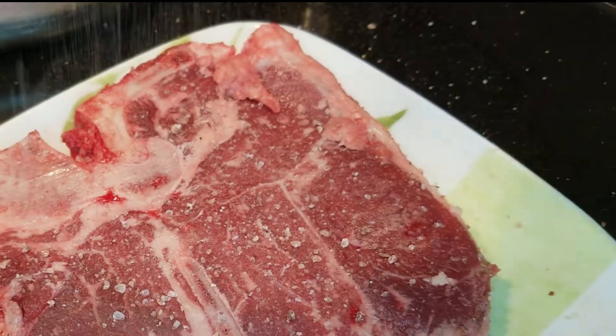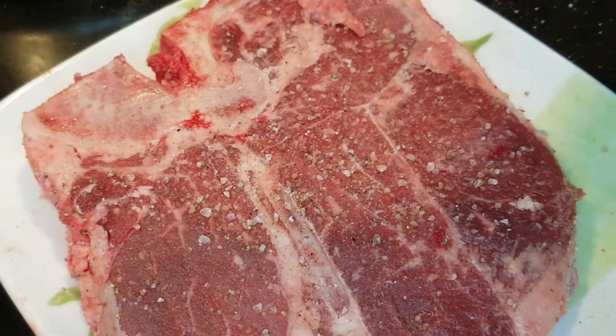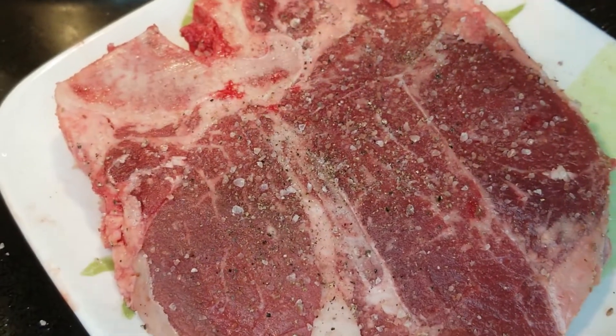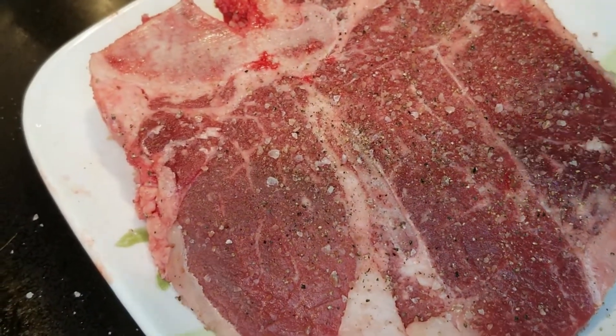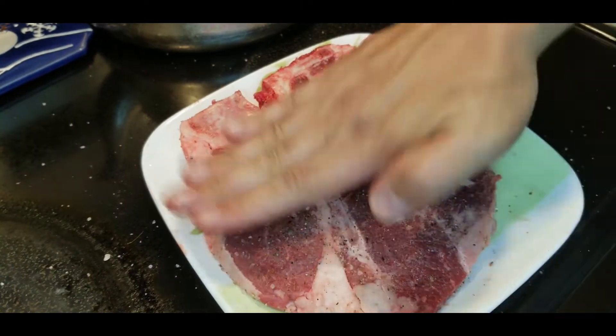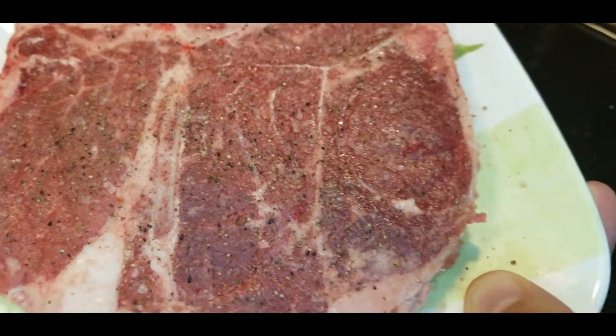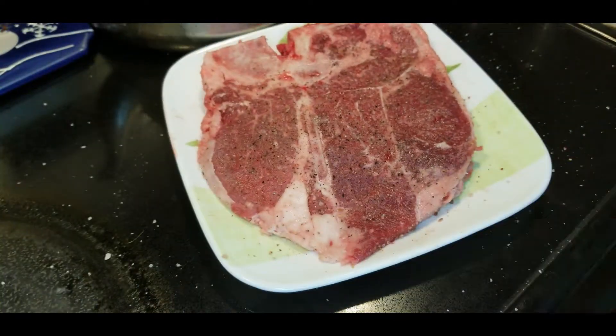Make sure to get both sides of your steak, adding this beautiful Himalayan sea salt onto the back of your t-bone. Look at how large that filet is! Kroger's did it right this time — we got a good deal at $6.99 a pound. I wonder if that price will still be good in the future when everyone is watching this.